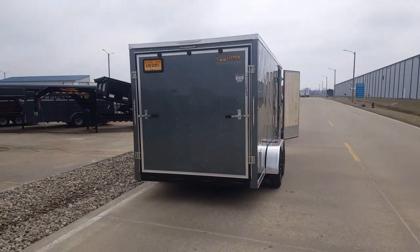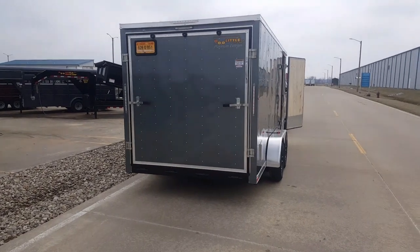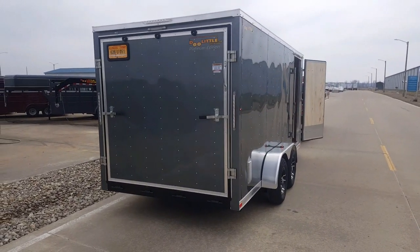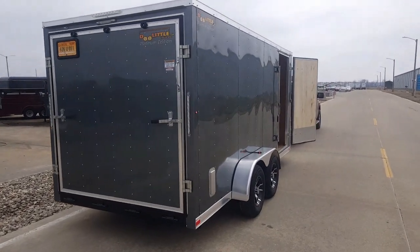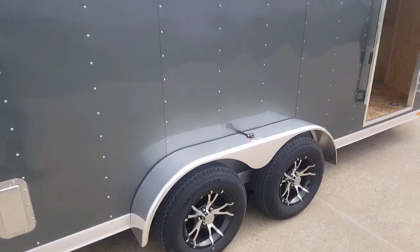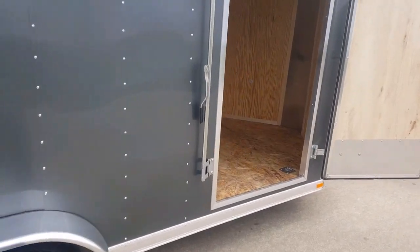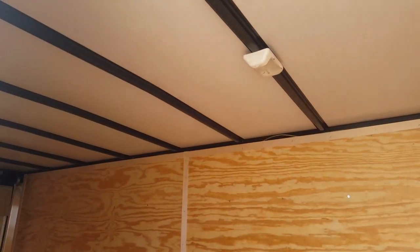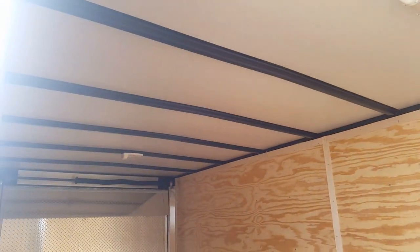Hello, it's Alex from the trailer toy store. I just wanted to show you a challenge that I encountered. We've got this new 7x16 enclosed trailer from Doolittle, and my taillights and marker lights and everything work, but on the inside we have dome lights with a wall switch — and nothing.